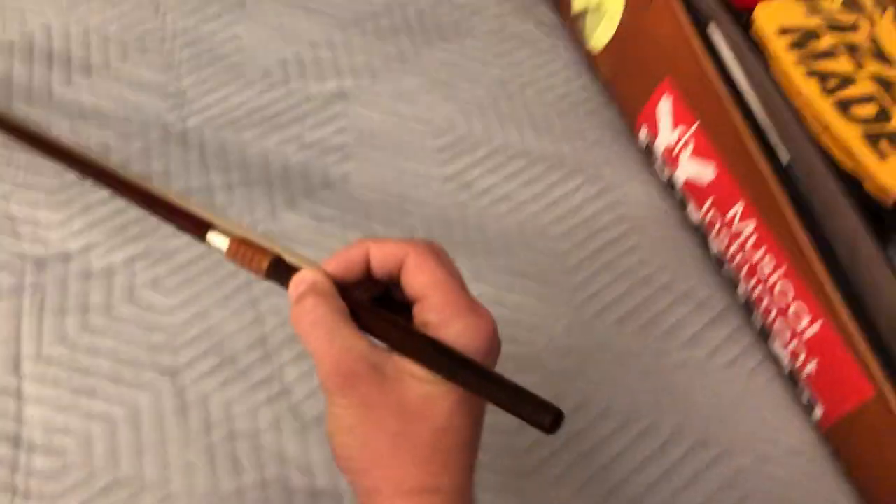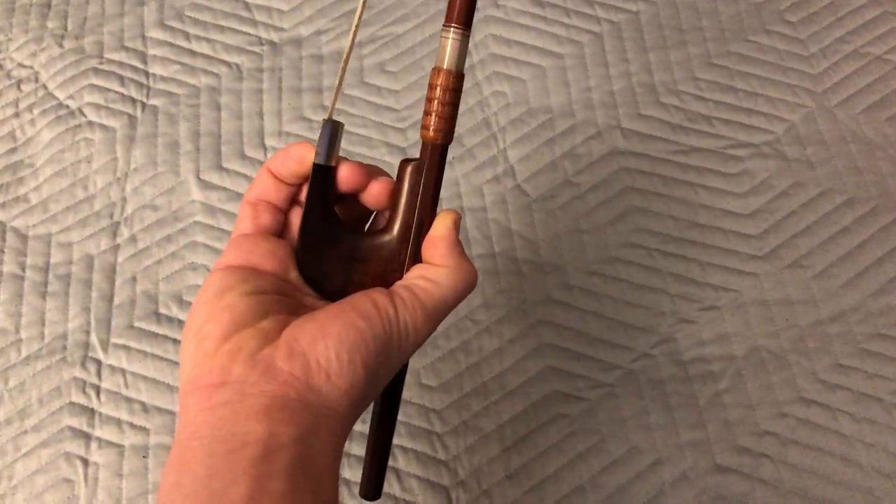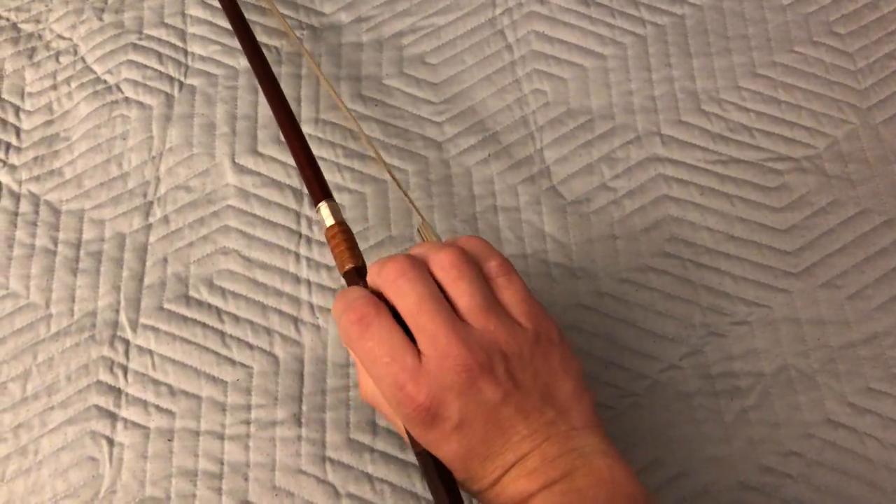From the top it's going to look like this, and from the bottom it's going to look like this — across there, like this.